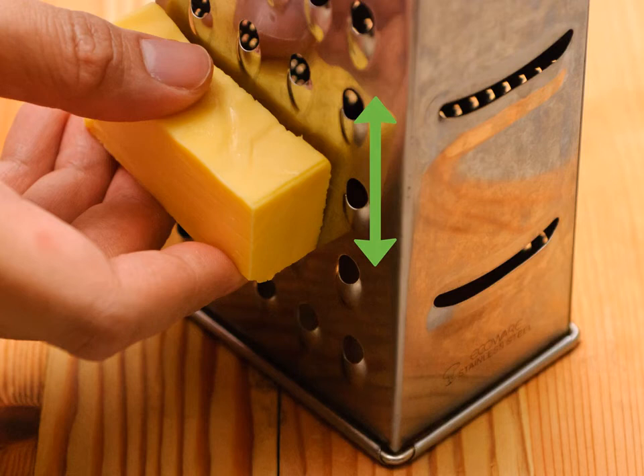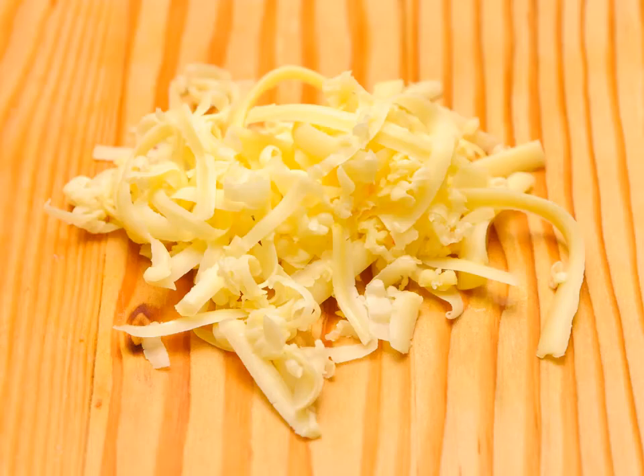Shred the cheese. It is best to shred the cheese while it is still cold — if you shred cheese when it is too warm, you will end up with mush. If you do not want to shred the cheese yourself, you can buy pre-shredded cheese; however, the end result will be creamier and taste better if you shred it yourself. If you're having trouble shredding the cheddar, put it in the freezer for 10 to 30 minutes to harden it.